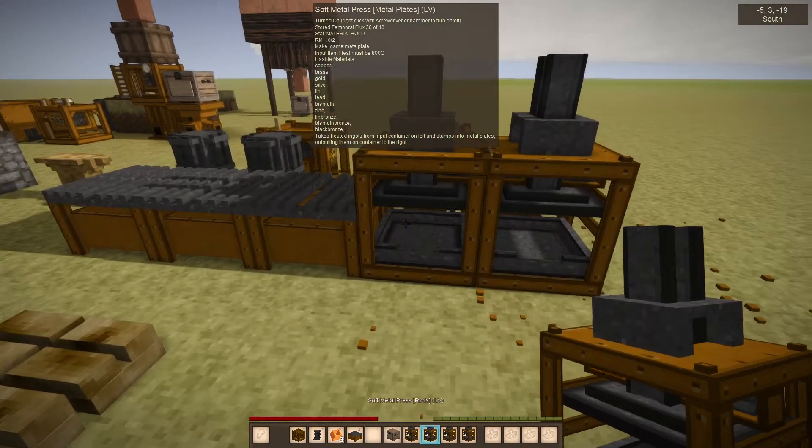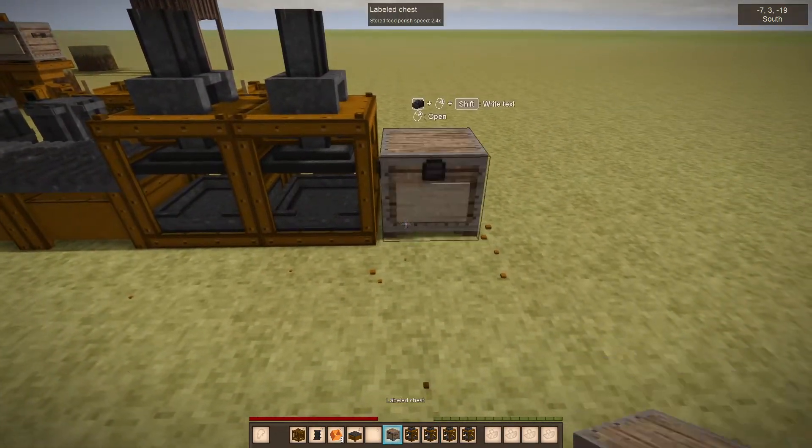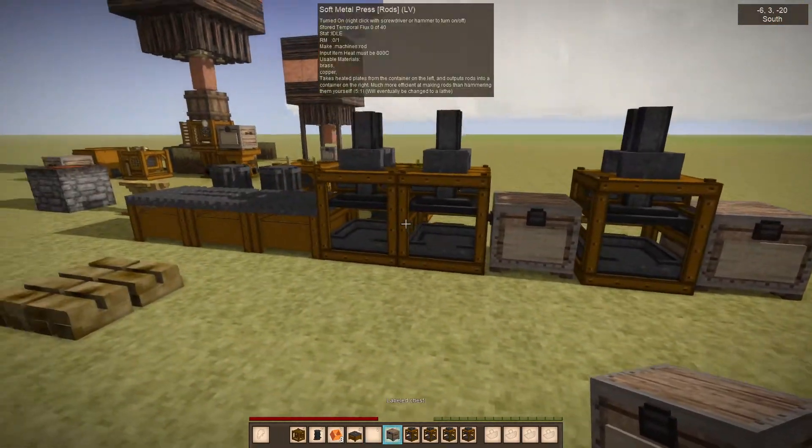You could go from here to here — from metal plates to rods, then into a chest — and then put the screw press at the end. That's probably the best you could do right now.